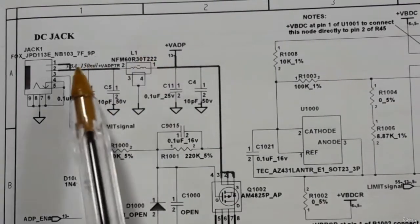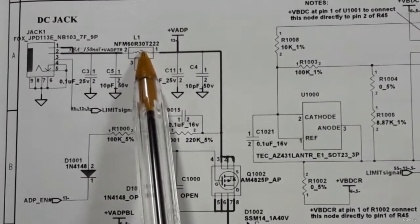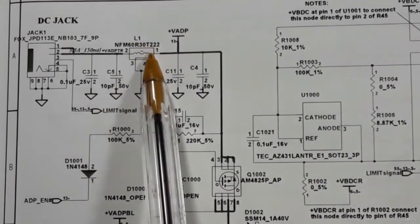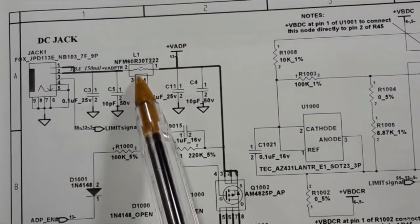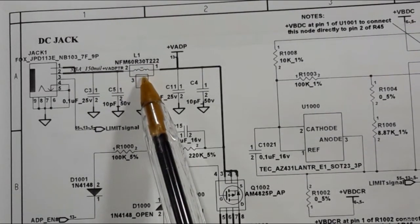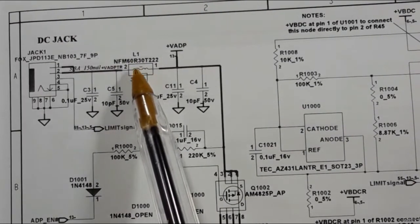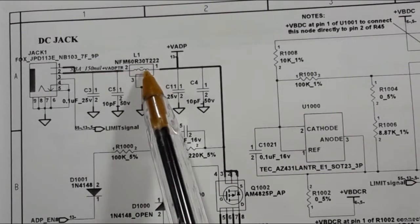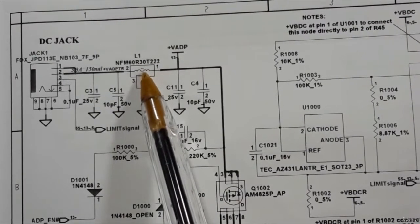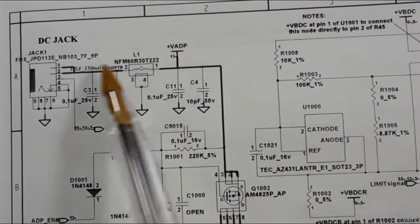Here we have a coil, L1. If this coil is cut, the 19 volts will not pass. To check this coil, put your multimeter to the buzzer or continuity option and test it — the test is the same as testing a fuse.